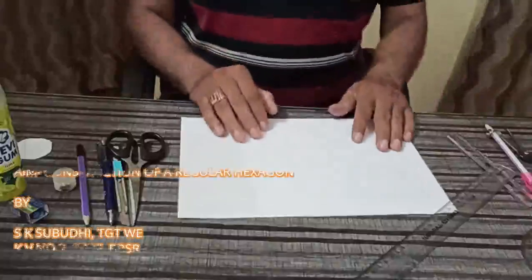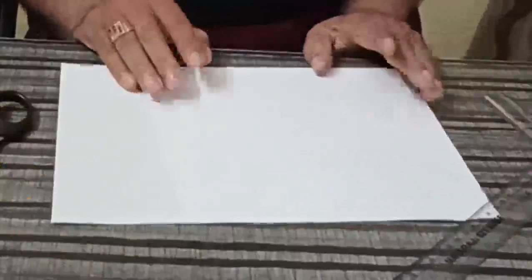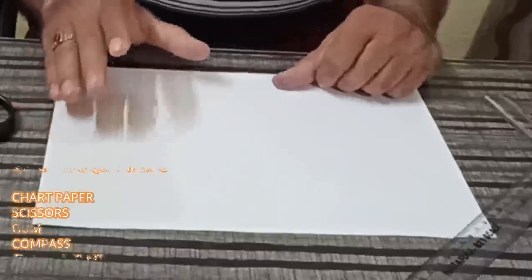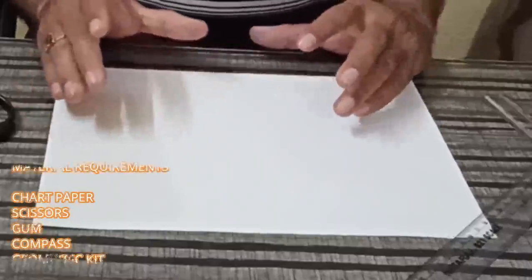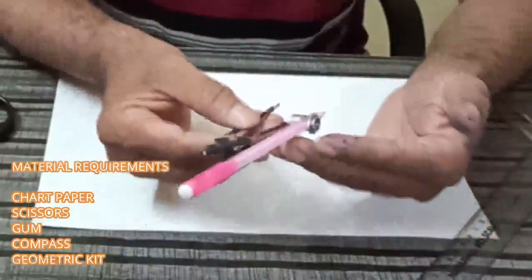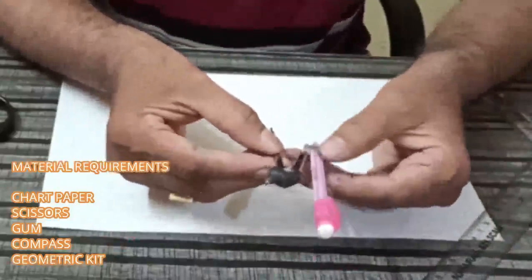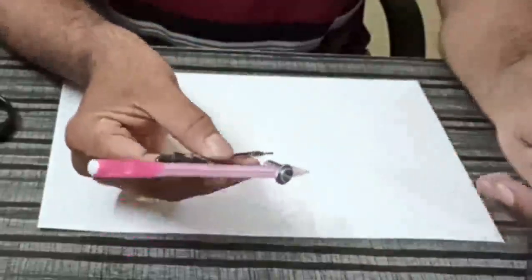Good morning students. Now we will learn to make a Hexagon — how to make a Hexagon using a compass. We will draw a 3 cm side Hexagon. A regular Hexagon is a two-dimensional figure having equal sides, and each internal angle is 120 degrees.